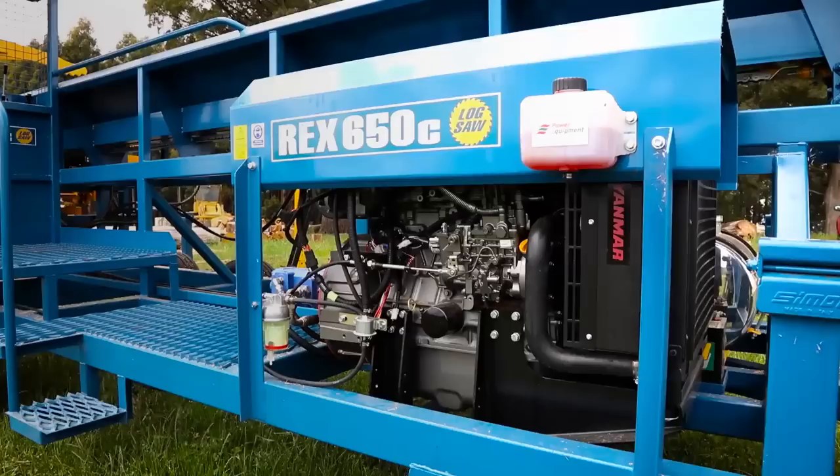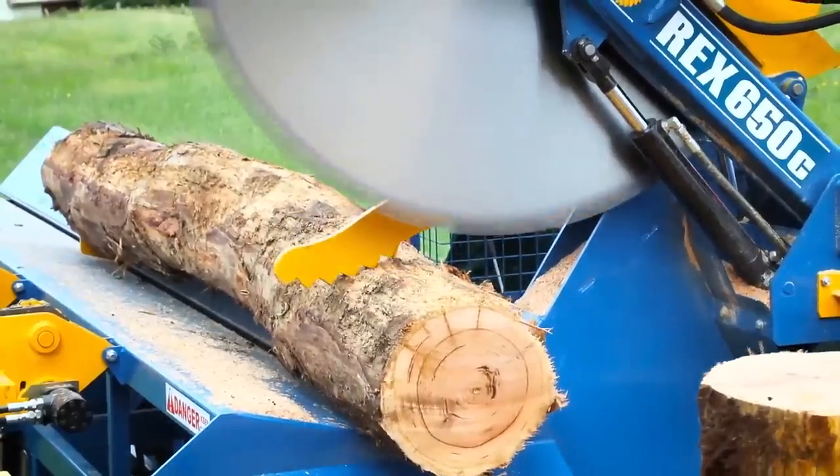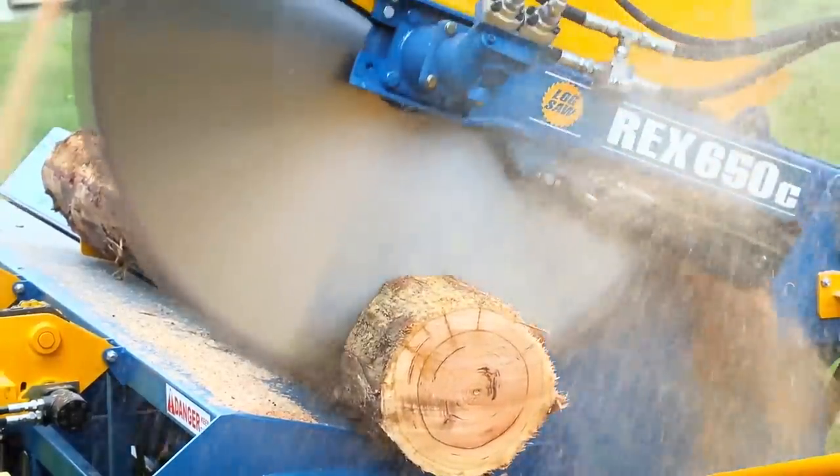The power source of the machine is a Yanmar 4-cylinder 68hp liquid-cooled diesel engine. This extremely fuel-efficient power plant drives the hydraulic cutting head.